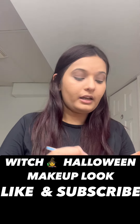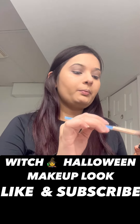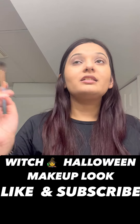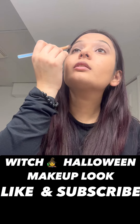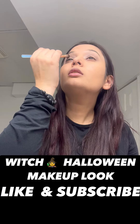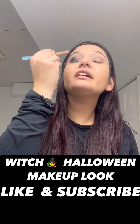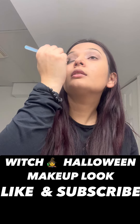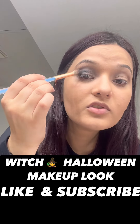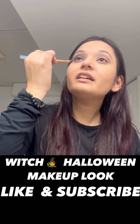Quickly wiping off the brush, we are going to take a lot of black — because this is the extra makeup look and we want it perfect. Make sure you always apply your eye shadow inwards, not outwards. Now blending at the same point to give that depth. Bring it to the inner corner and extend your eye shadow as well.